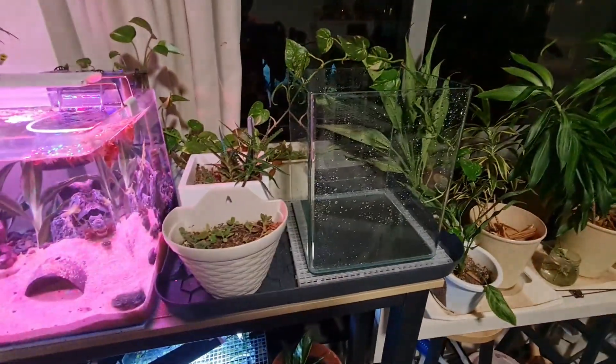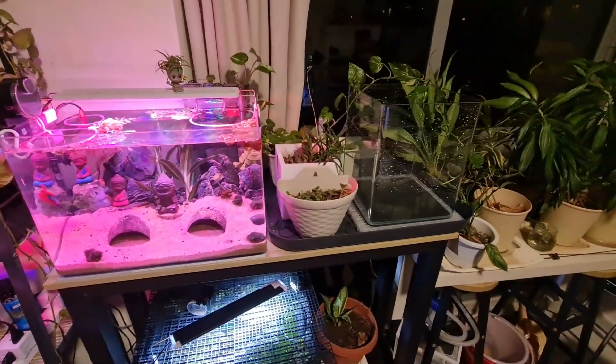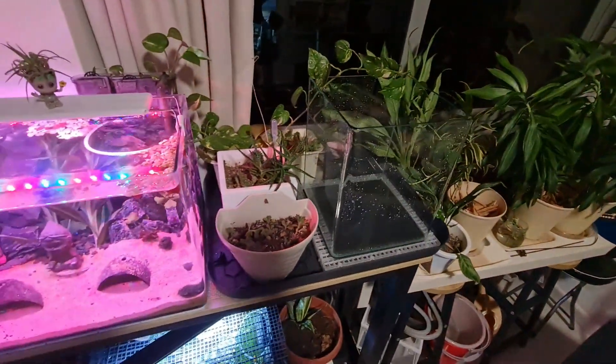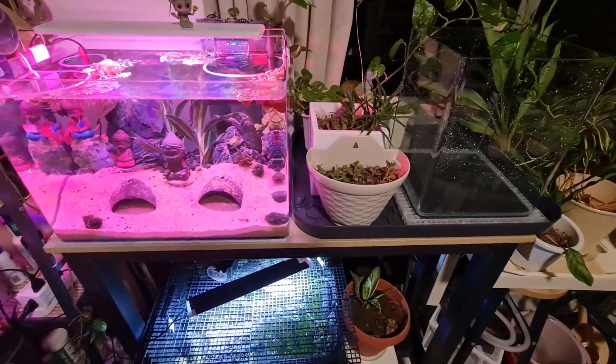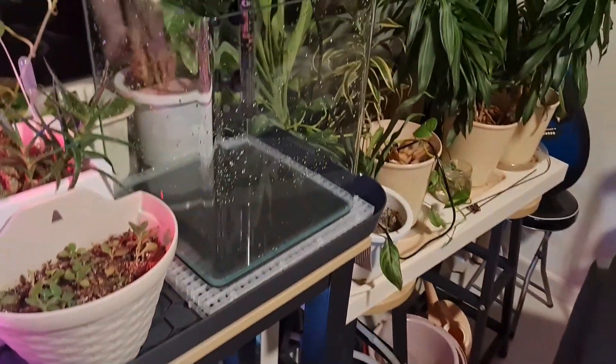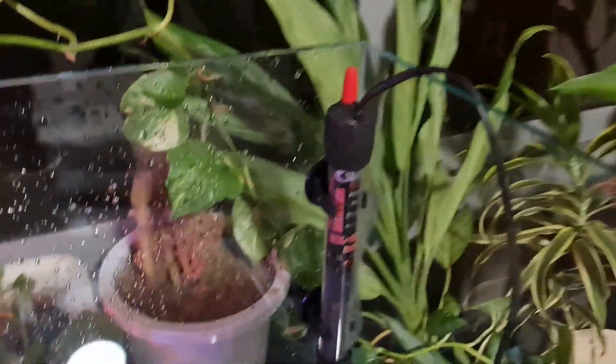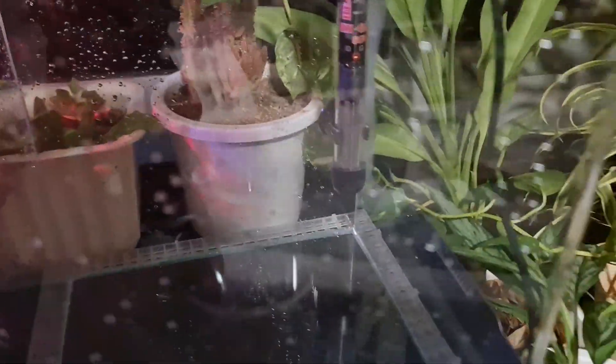So I created the space for the tank right next to the existing one. It's a decent size tank, lesser in length compared to the previous tanks, and I think for this particular size I can squeeze in one more tank in the future as well — so I'll keep that in mind. I use the air conditioning in the hall, so the temperature usually drops to around 23–24 degrees.